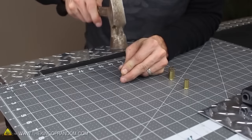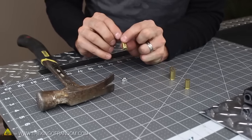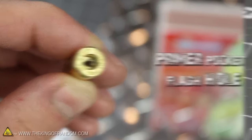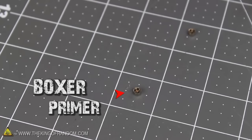If we gently tap the nail between 10 to 15 times, you can see the bottom drops right out of the casing. Now take a quick look at the bottom of the shell and you'll see a little pocket where the primer used to sit, as well as a tiny flash hole in the center. The actual primer itself is sitting right there on the table, in the center of the hex nut.